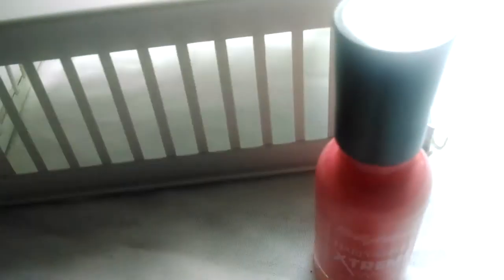The Sally Hansen is generally an easier brush to handle than the LA Colors, and it may be due to the fact that the brush is so much wider. It makes coverage a lot easier in comparison to the LA Colors brush.